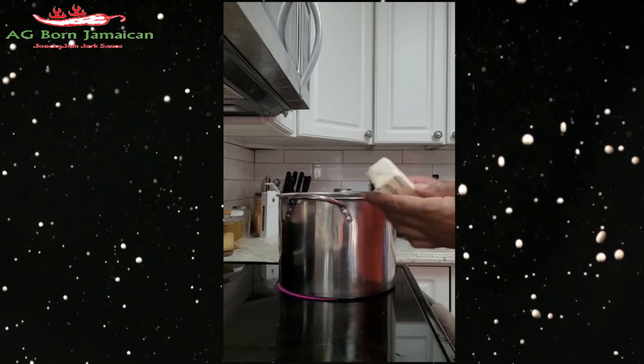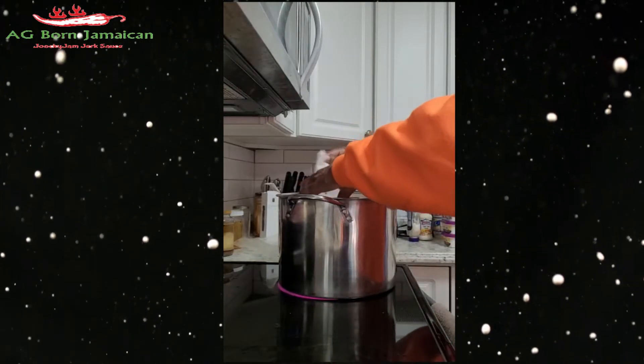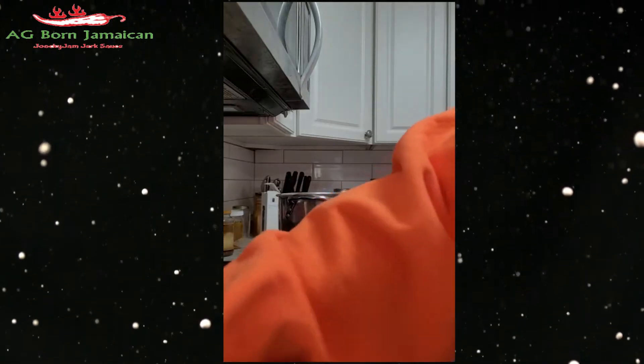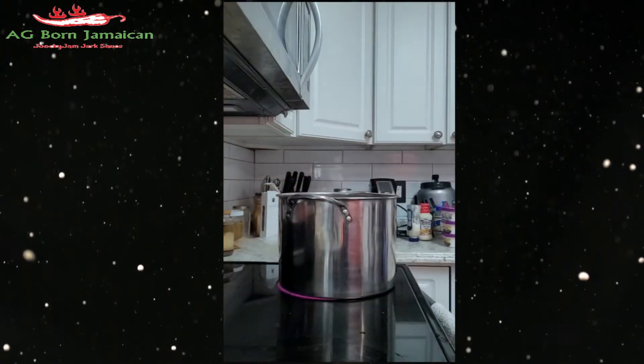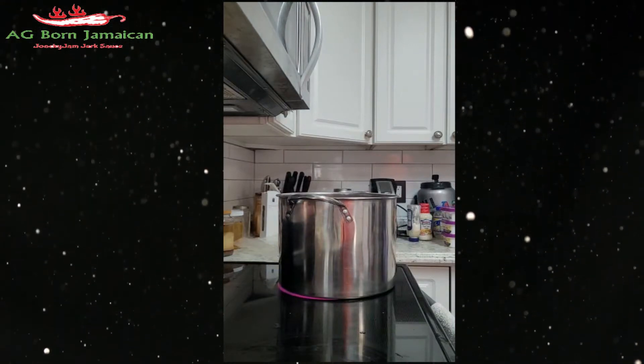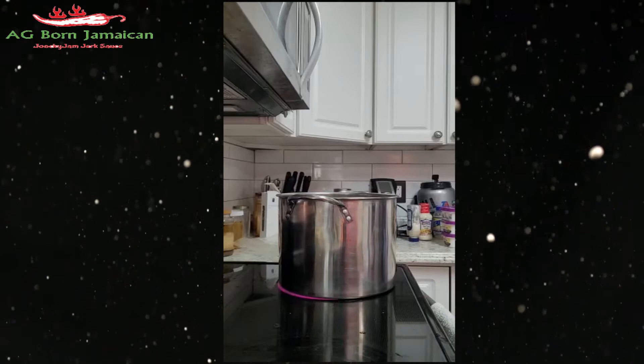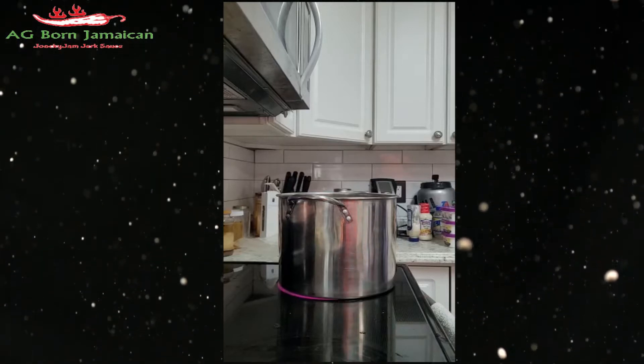Now I'm gonna let that boil. Before I do that, I'm gonna put a stick of butter in my water and let that boil.